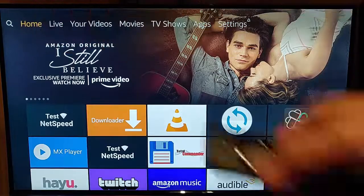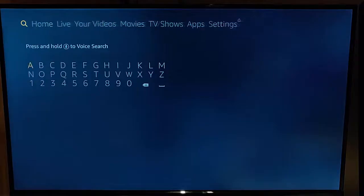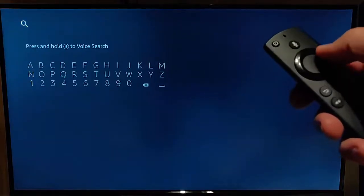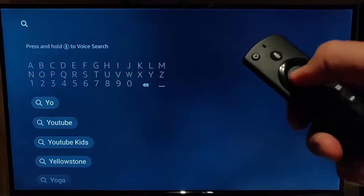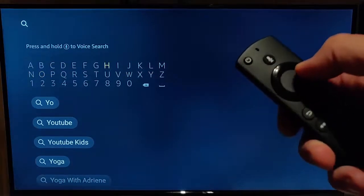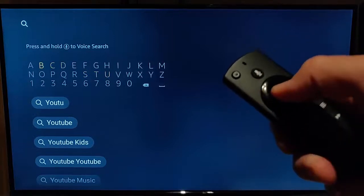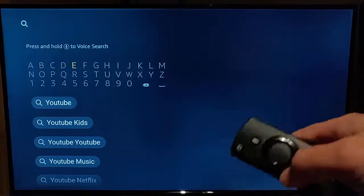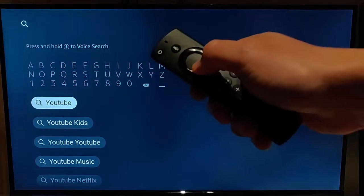Press the left button to go to the magnifying glass, then press the down button on the remote control. We want to type in Y-O-U-T-U-B-E and then you should see YouTube appear just there.